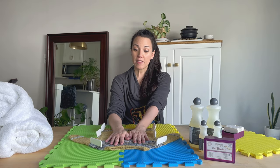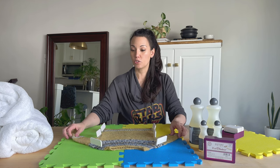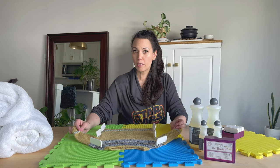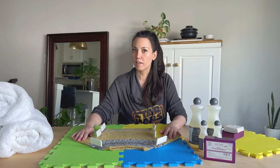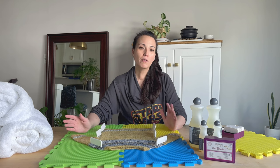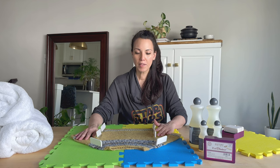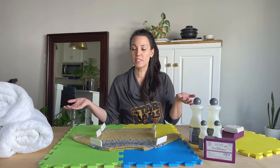I'm going to let this sweater just dry — it'll probably take at least a day. I have a fingering weight sweater that can dry in pretty much an afternoon, but of course it depends on how thick your sweater is and also how humid it is at the time.